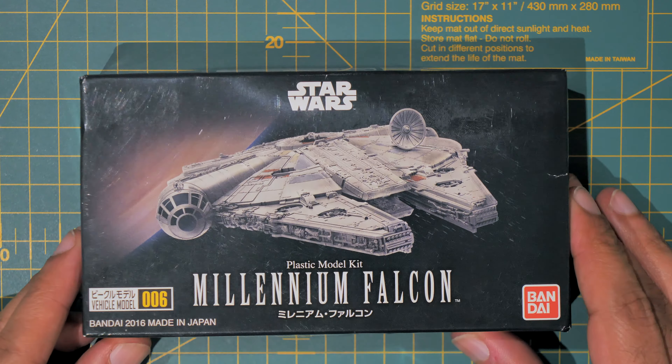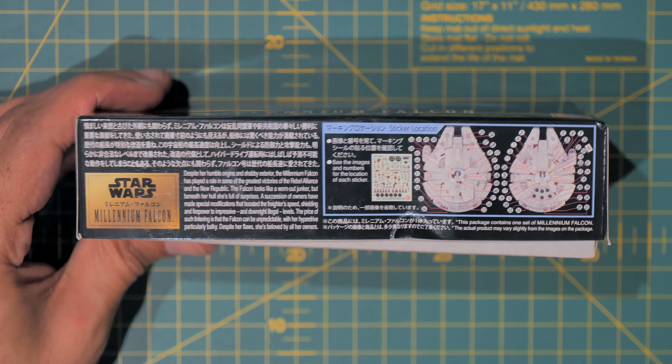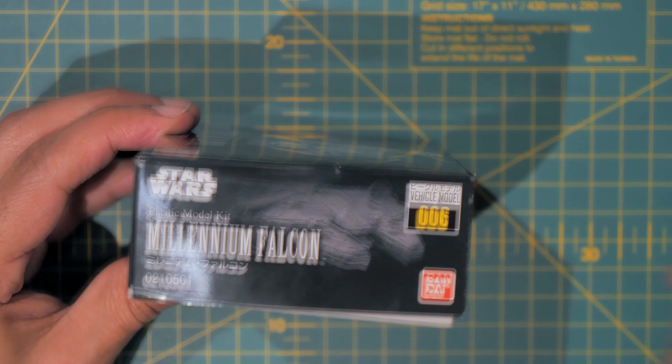As you can tell from my hands over it — my hands aren't big, the kit is small. That's the front of the box, very nice artwork. On this side you have 'Star Wars Plastic Model Kit, Model Vehicle 006, Bandai.' On this side there's lots of information about the ship, some Star Wars story. This bit here shows you where the decals go on the top and bottom of the model.